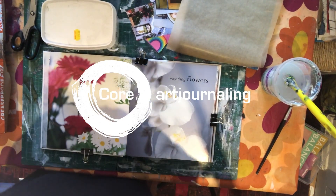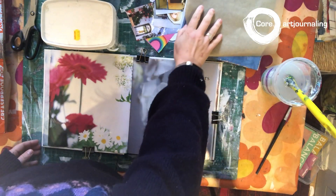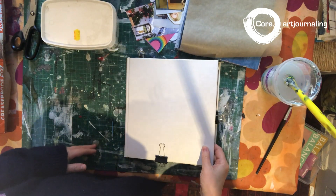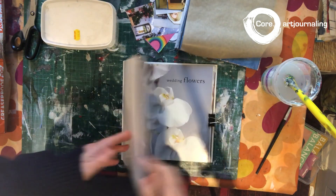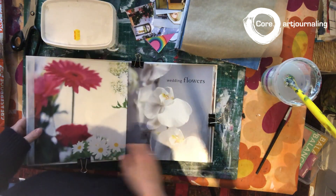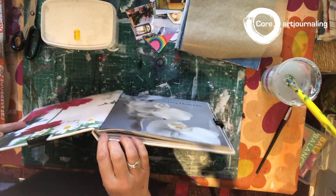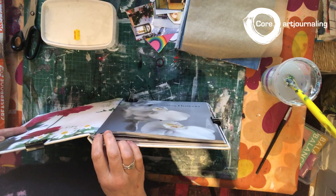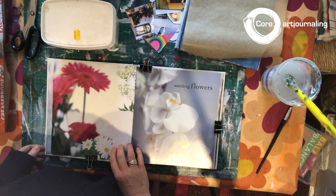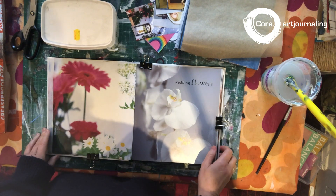I'm going to show you how to prepare an altered book. An altered book is a book you can buy from a flea market or a car boot sale. It's best to get a hardback so that it's more durable, and the binding has to be sewn in signatures. You can get them for like 50p if you're clever about it — just buy a load of them. It doesn't really matter what's in the book.